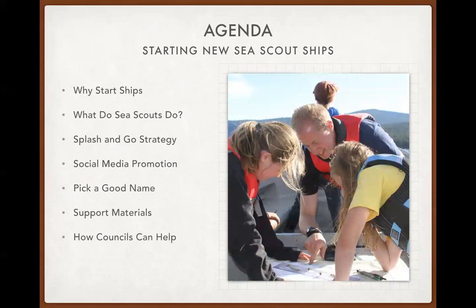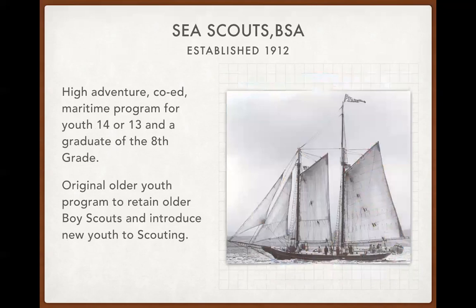Today's program is to talk about how to start Sea Scout ships. Western Region Areas 2 and 6 are where we have the most opportunity for growth, and there are lots of bodies of water in these two areas. We'll talk about how we can start ships using a strategy I call Splash and Go, along with best practices and ways councils can work with volunteers to get Sea Scout ships going.